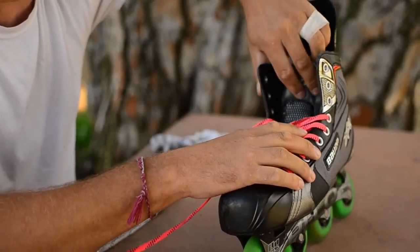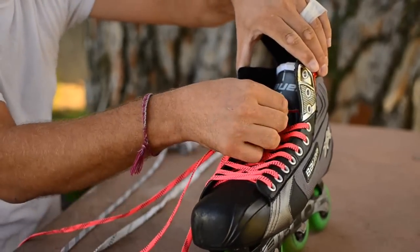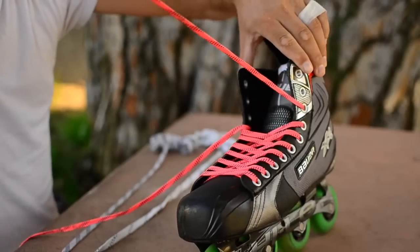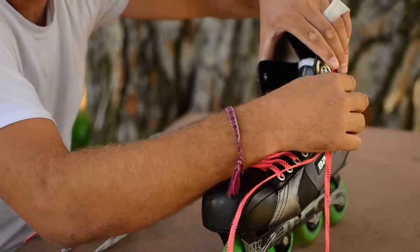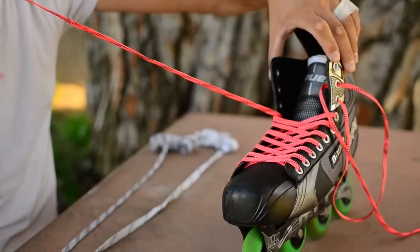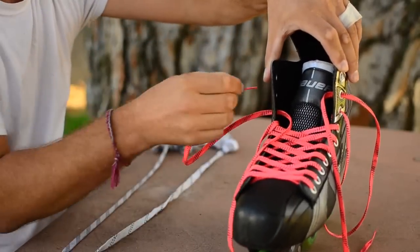A couple of guys from the older school of hockey know the old school way to add movement and create some space for your toes in there to prevent lace bite. You basically create a loop, which allows your lace to go back through.